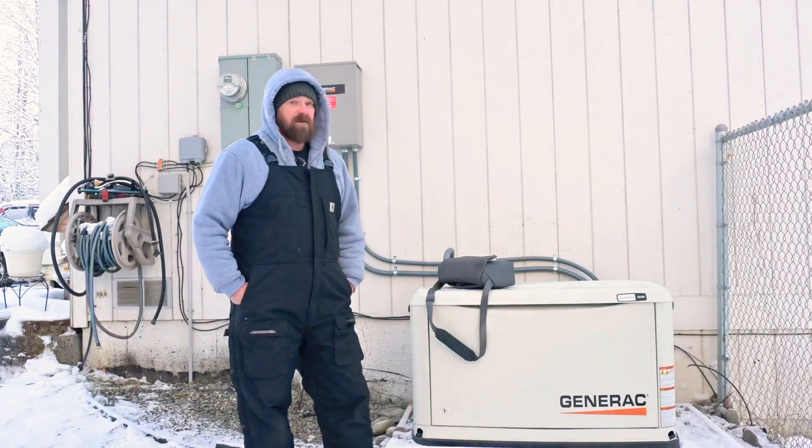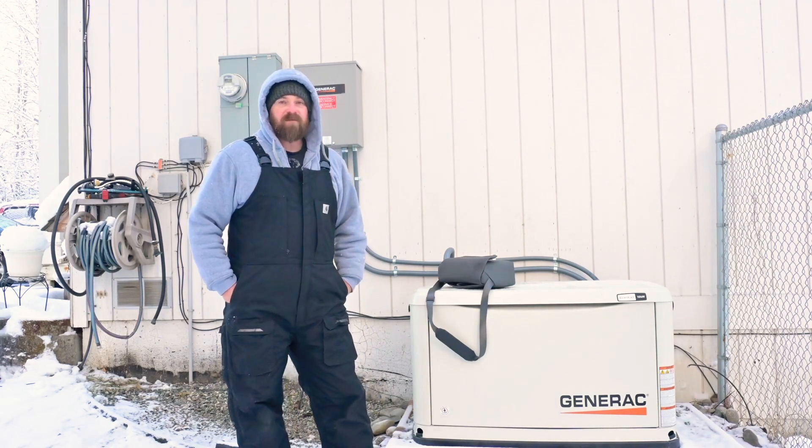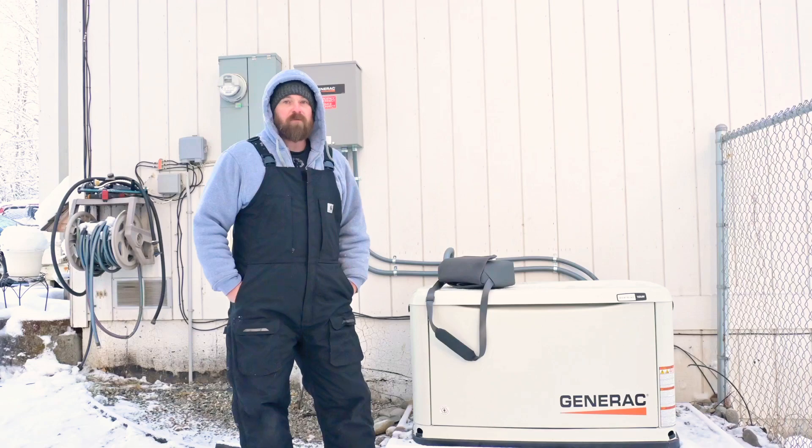For three years now, winter storm after winter storm — we get very high winds here. At one point we had sustained winds 40 to 50 miles an hour with wind gusts over 80 miles an hour. And the hex beam withstood.